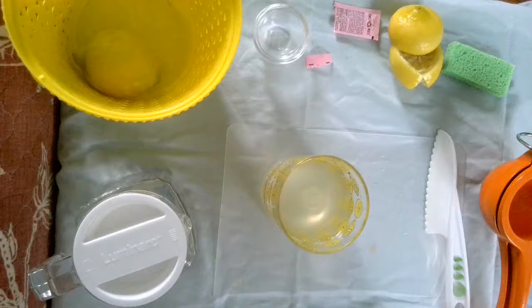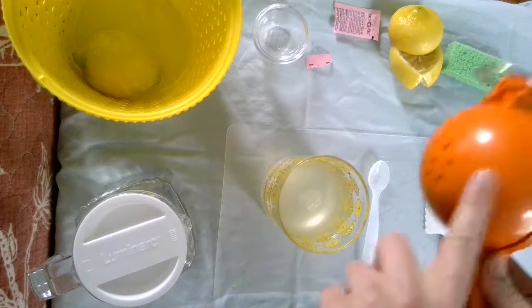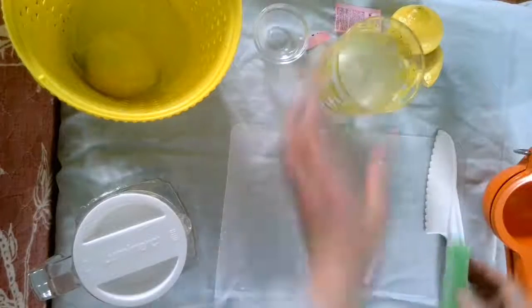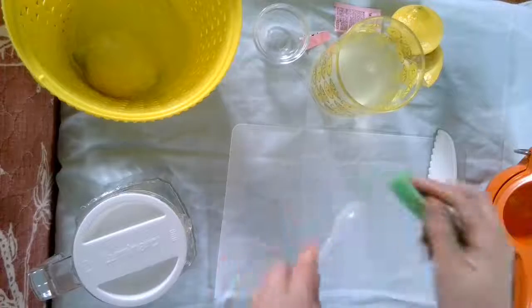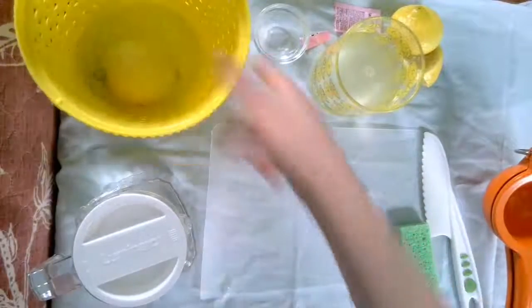Oh my goodness, that is so good! Make sure after you're done to go back to the dishwashing video and clean up all your dishes. Use your sponge and make sure it is ready to go for the next person. Thanks, guys.